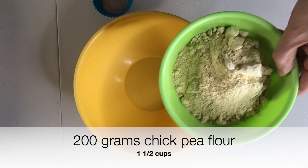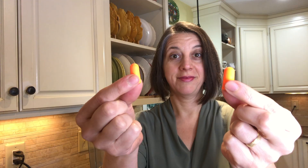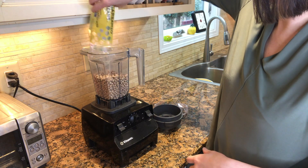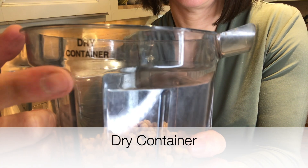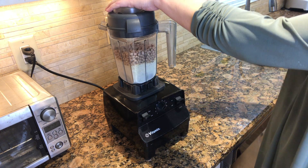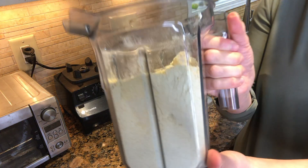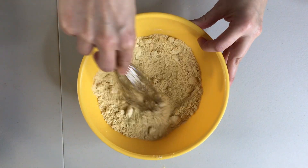You want to start with 200 grams of chickpea flour. You can grind your own if you have the machine to do it, but if you do, be sure to wear your PPE — Personal Protective Equipment — because always and forever, safety first in the kitchen. But if you're not feeling adventurous, then just buy chickpea flour from the store. Add 4 grams of salt, and then combine all the dry ingredients.